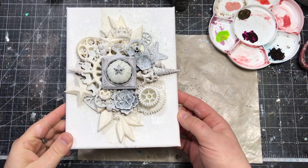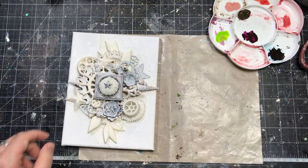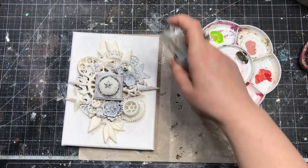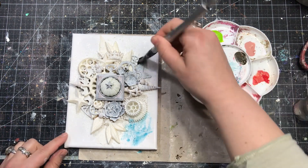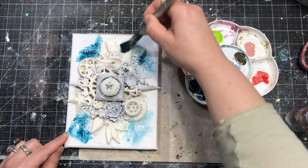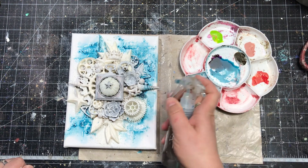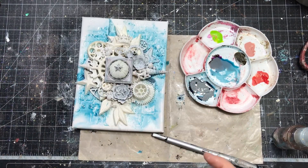Once I have my embellishments more or less white, I can focus on adding colors. My first choice is Prussian Blue from the Liquid Acrylics Art Alchemy Collection, and I'm going to use it with a lot of water to create a delicate transparent blue shade around my group of embellishments. It's going to remind us of the ocean this special steampunk creature is floating in. Liquid acrylic paints are permanent, glossy, and a bit transparent after drying, making them a great choice for a permanent watercolor effect.